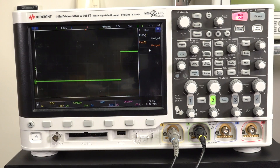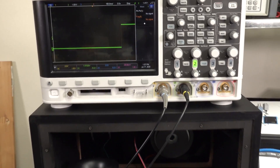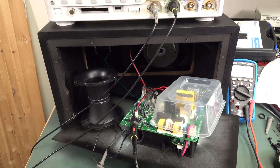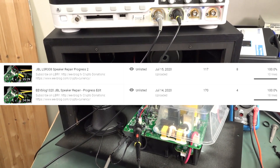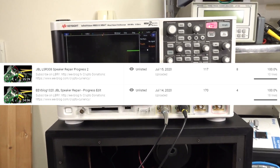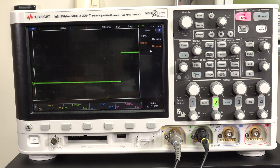I wanted to show you a trap for young players about triggering on an oscilloscope. I found this while doing a repair video, which my patrons and Subscribestar and Forum supporters have already seen. I've done like a 35-minute video on a progress repair - haven't completed it yet, I need some parts for it. Anyway, they've already seen that video, which is interesting. More to come on that, hopefully I fix it.